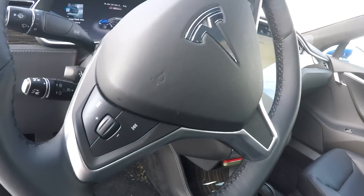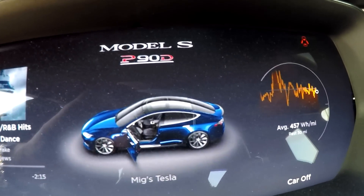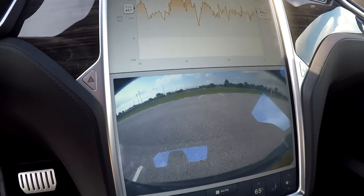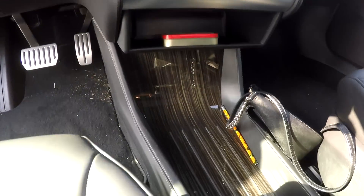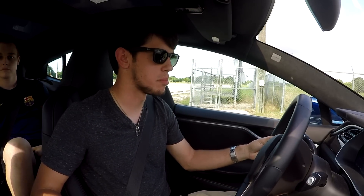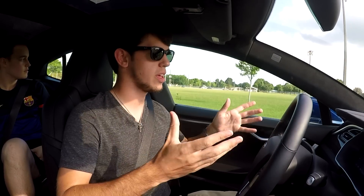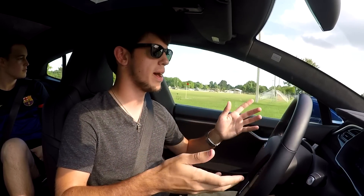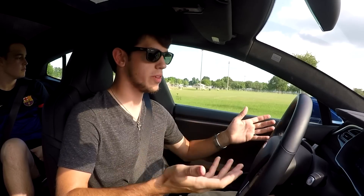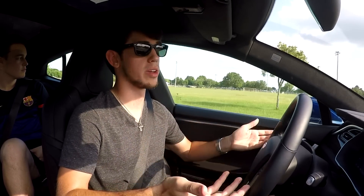Right off the bat, you step in here and you just notice that there's technology and luxury everywhere. It's just incredible what they've put in this package. Right off the bat you notice the regenerative braking. Basically, they take the power you would use while braking and send it back to the batteries, which increases your battery life. You notice right off the bat that you really don't have to use the brake very much in this car, at least at slow speeds, because it kind of does it for you.